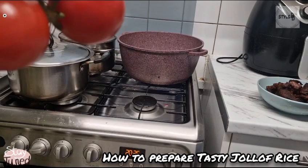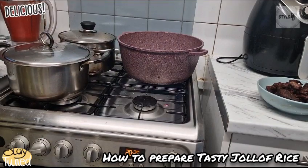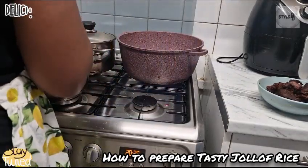Followed with fresh tomatoes — vine tomatoes. You can see they're all in the stock. Rice, and some other ingredients like your curry, your thyme, and all the rest of them.